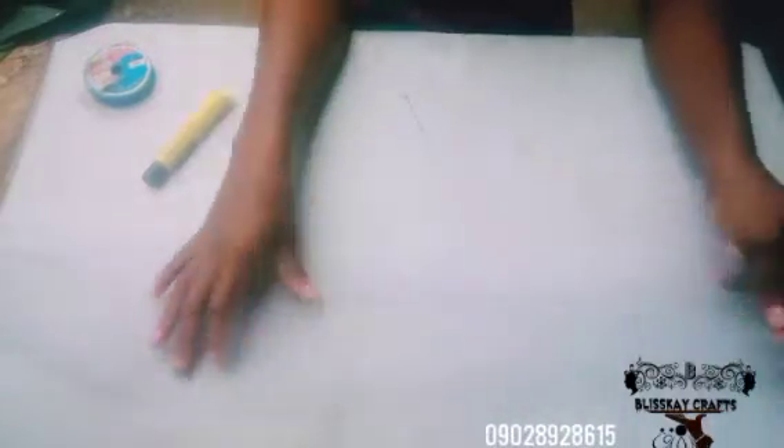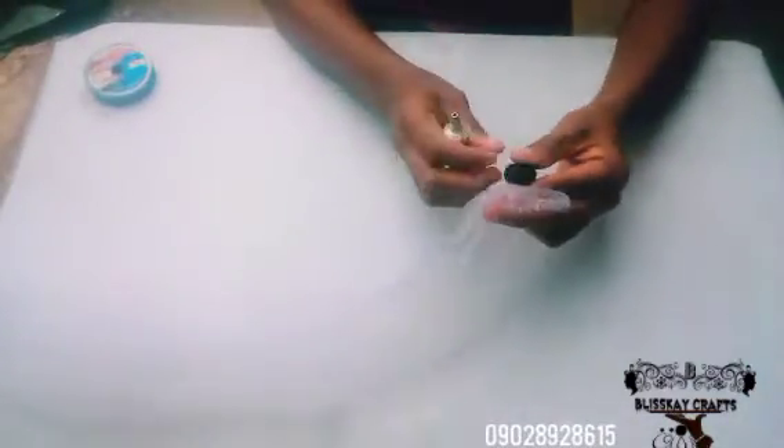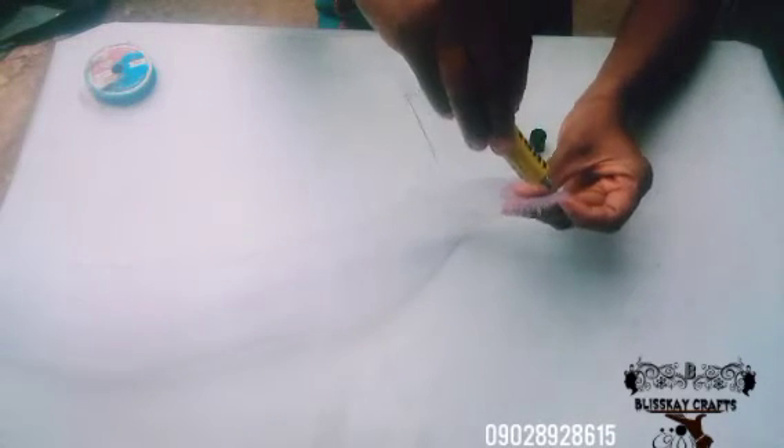I'll be making use of this bigger crinoline — this is about 50 inches of crinoline. I'll fold it into two this way, and with my UHU gun I'll gun the tip of it just like I am doing.